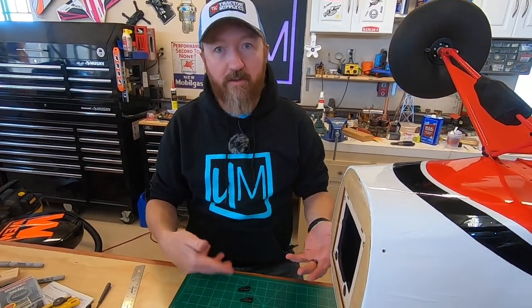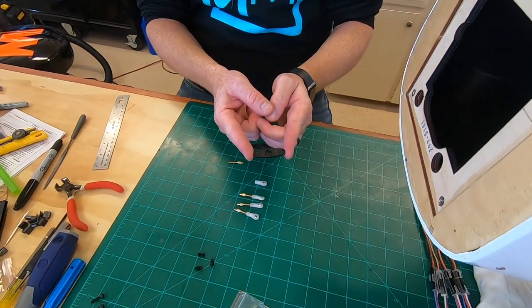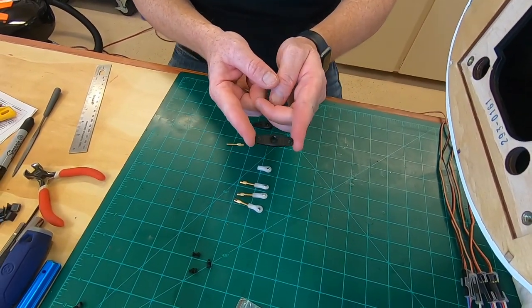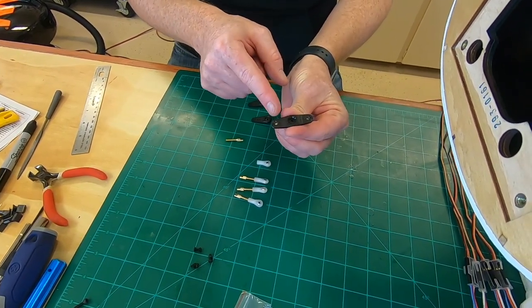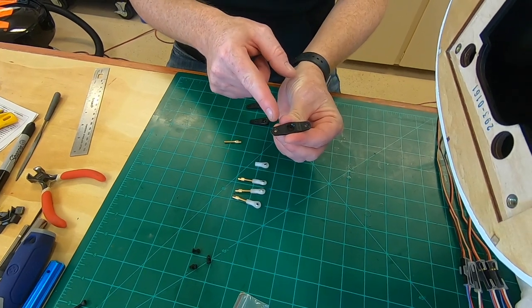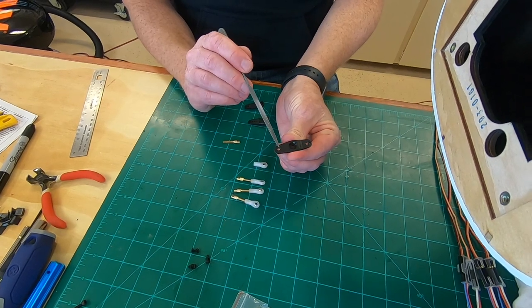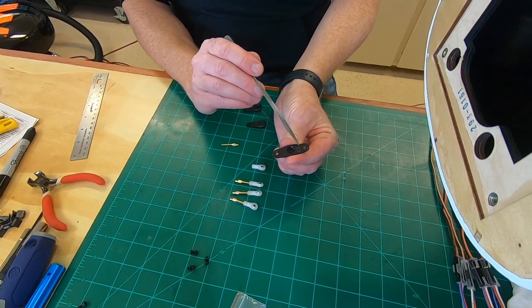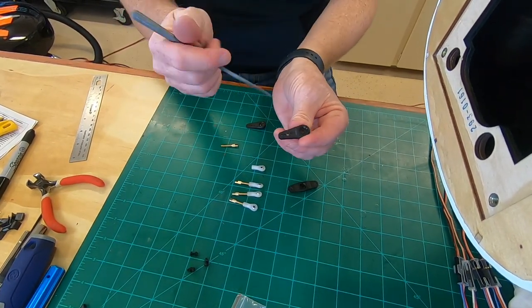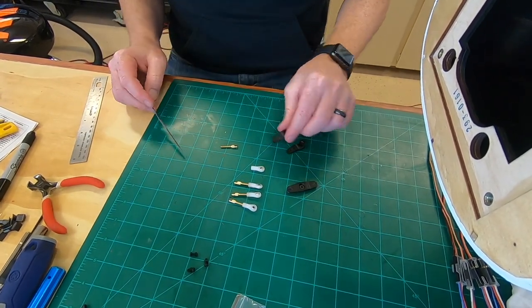We're going to show you what's going on with the servo arms and the clevises for this. For the rudder, which is the middle servo, it goes with a pull-pull cable system. So you need the 180-degree arm. You've got to find the arm where from the center of the spline to one of the holes is 16 millimeters. I've already drilled it out to 3 millimeters on either side — so a 3-millimeter hole, 16 millimeters out on both sides. For the elevator, same thing: 16 millimeters out, drill a 3-millimeter hole. We've got those already drilled up, they're looking good.